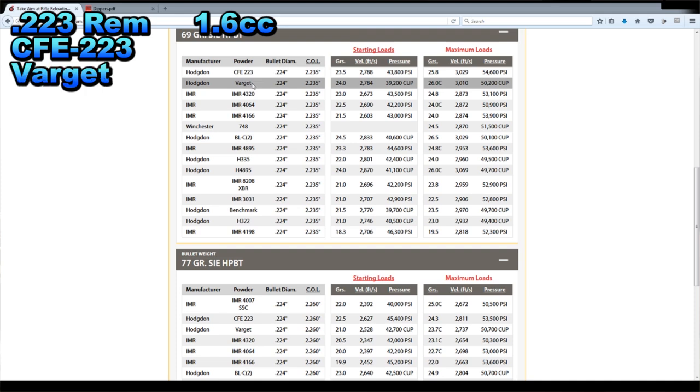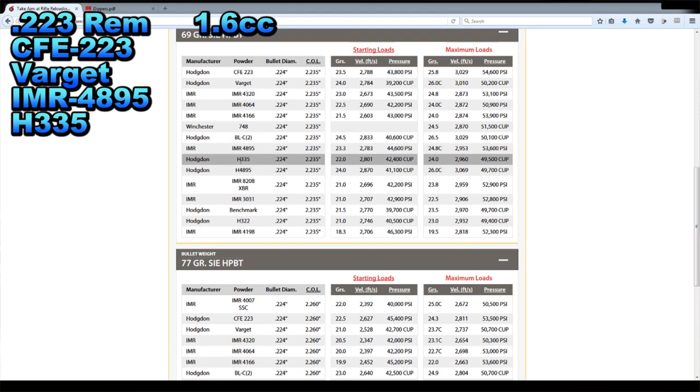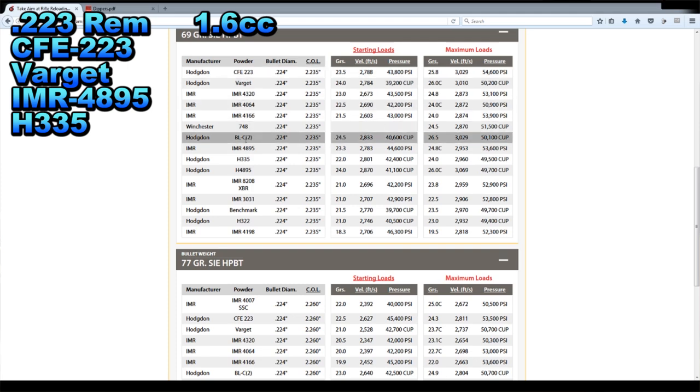Varget is also pretty common — you might find that one pretty easily. IMR 4895, which we already used for 7.62x54R. Let's choose H335 as well. So those four powders — CFE 223, Varget, 4895, and H335 — now what we need to do is figure out what weight of powder our 1.6 cc scoop will get us.